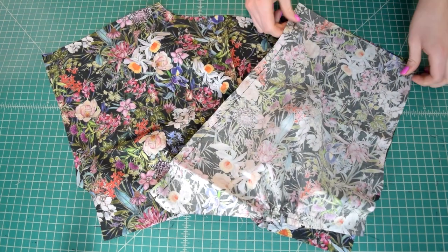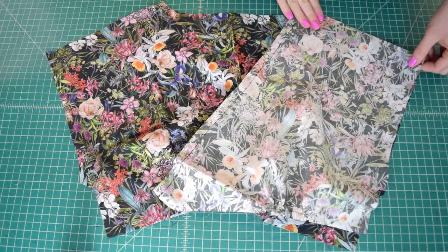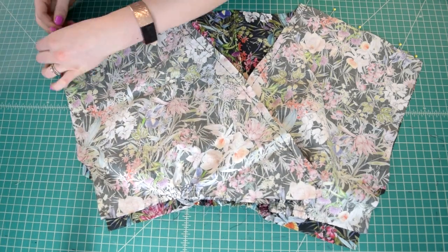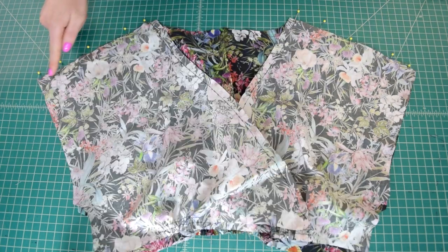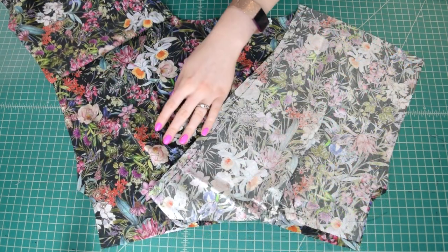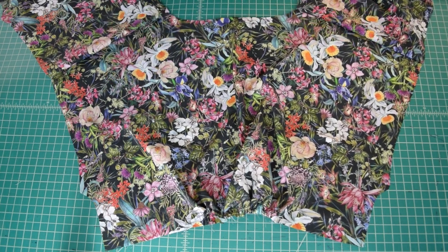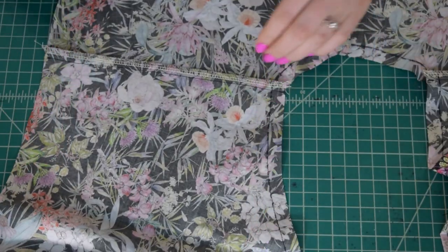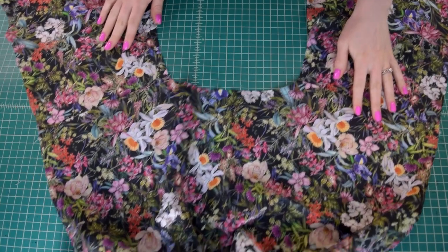Now start sewing the top together. Pin the shoulder seams of the two front pieces to the back piece with right sides together, making sure the long stay-stitched edge is towards the center on both front pieces. Stitch the shoulder seams with a 5/8 inch seam allowance. Finish the seam allowances with a serger or zigzag stitch to prevent fraying, then press the seam allowances towards the back of the bodice.